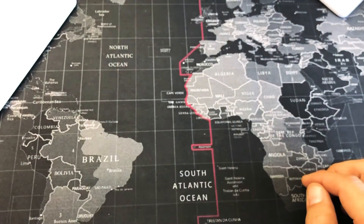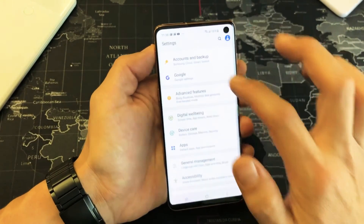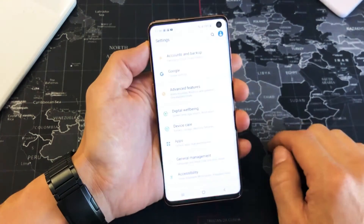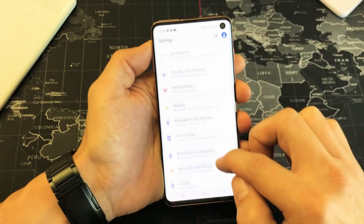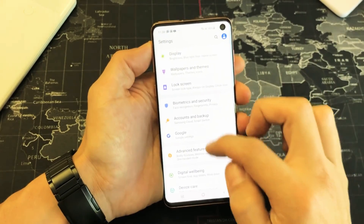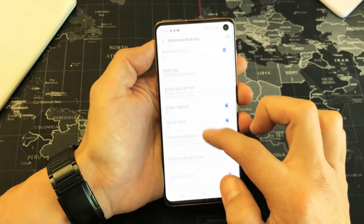So how you turn this off and on is very, very simple. First thing is just go into your settings here. You can just slide up, go into settings, and then from here what you want to do is scroll down and go to advanced features, tap on that, and then from here you want to scroll down again.